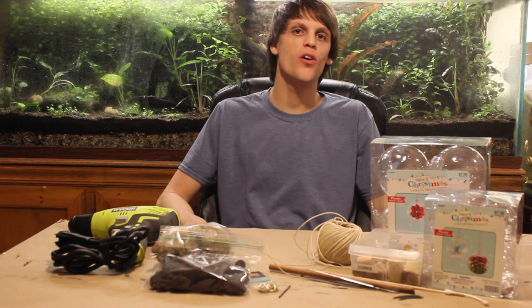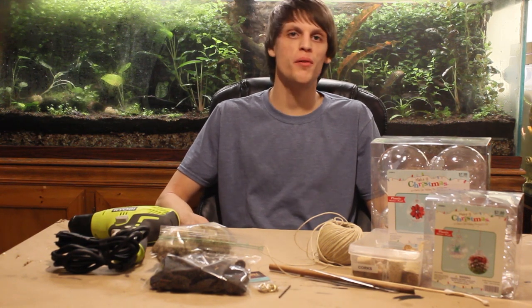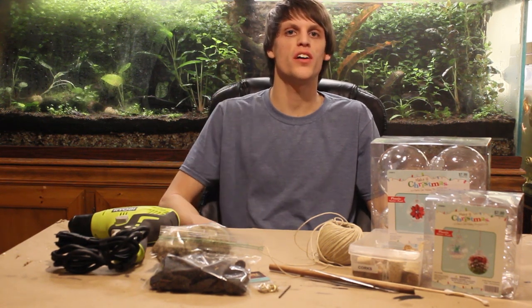Hey everyone, and welcome to a special holiday themed episode of Palletube Terrarium. In this episode, I'm going to be killing two birds with one stone. I'm going to show you how to make a natural looking, yet festive ornament terrarium that also doubles as a hanging terrarium. You're probably not going to want to put this terrarium away at the end of the season, so I'll show you how to hang it in front of your window to enjoy year round. I hope you guys really enjoy this episode, and Merry Christmas.